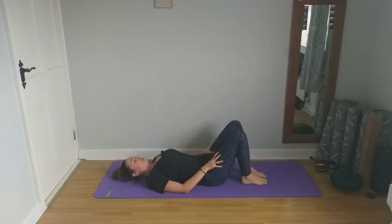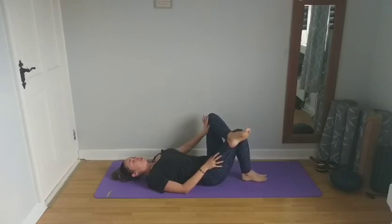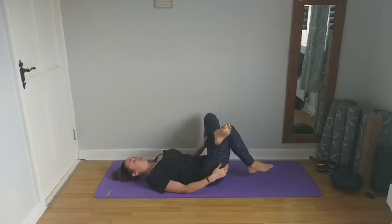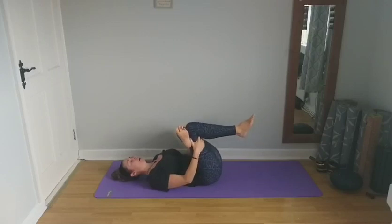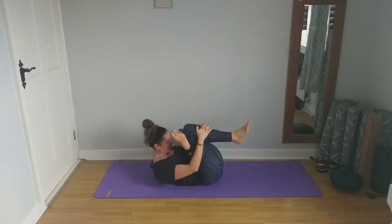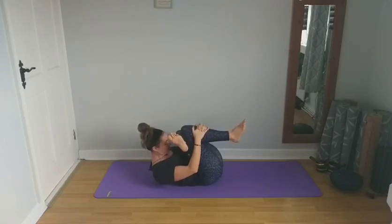Cross that left ankle over the right knee, pushing that left knee open. Feel free to stay here if this is enough of a stretch. If you have really tight hips, it's perfectly fine just to stay here and breathe deeply into the hip region. If you want to deepen the stretch, lift that right foot off the mat, thread the hands through, and grab the back or the front of the right shin. Pull the legs in and take a couple of breaths. If you want to deepen further, you can lift the forehead towards that left ankle. Take a couple of breaths.